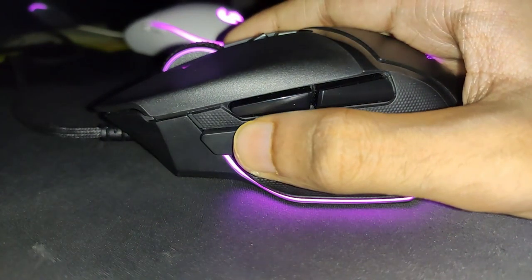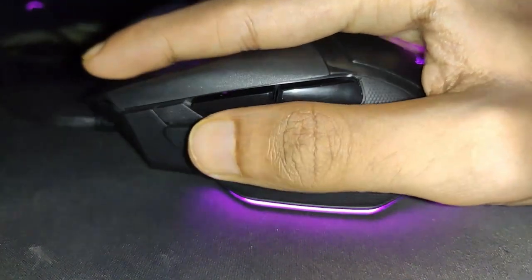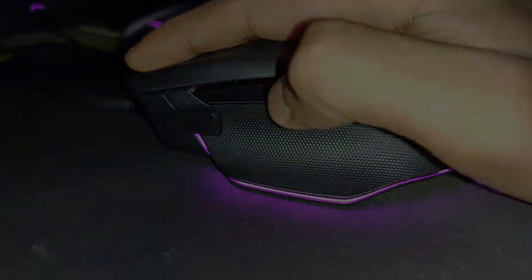And lastly, the DPI clutch button. It is hard to press, but you can program it to open apps or something else. But it's useless for me. So these are some things I don't like about this mouse.